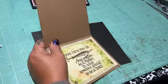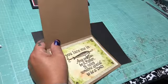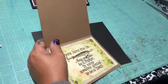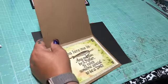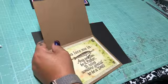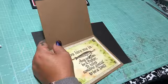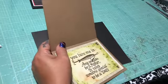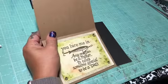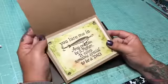I used antique linen — yes, antique linen — and picket fence, or was it meadow lawn? I just dabbed it with a wipe while it was wet, and then I used the patina. So that's what I ended up doing for this card.